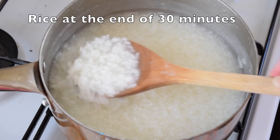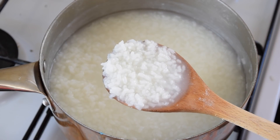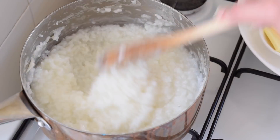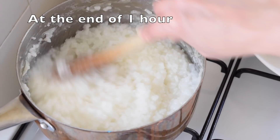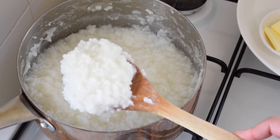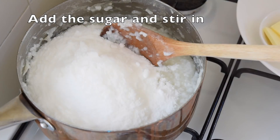At 30 minutes, this is what your rice is going to look like. During the last 15 minutes you will probably have to give it one or two stirs to stop it from catching at the bottom. This is what your rice pudding looks like — all dry and gloopy at one hour.